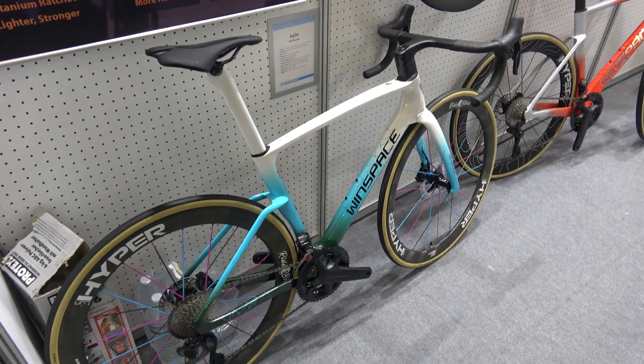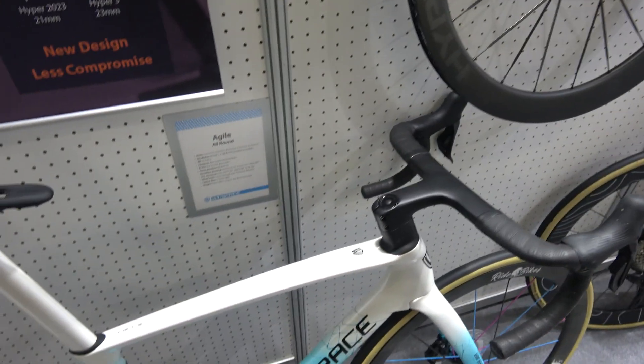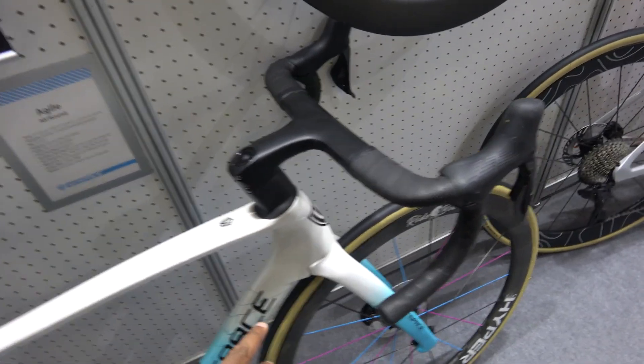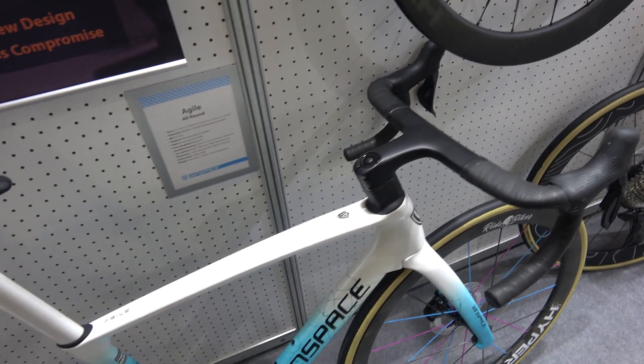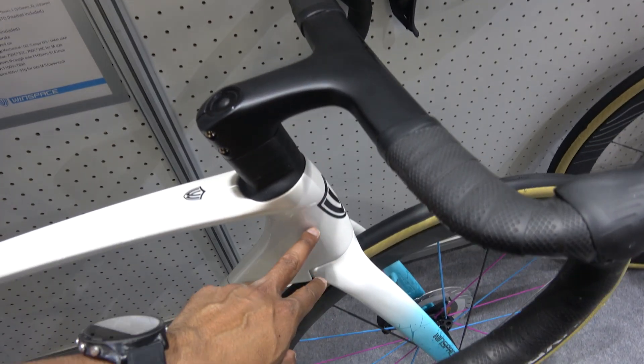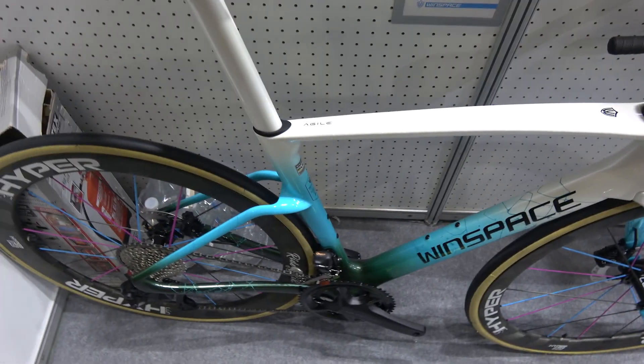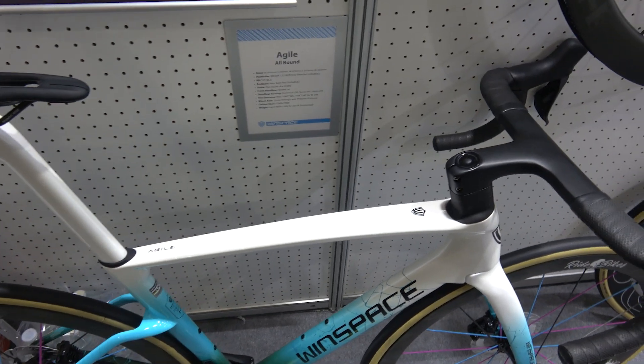This is the Windspace Agile — it's a bit more of a relaxed geometry compared to the 1550, which we'll come on to. It's got bigger tire clearance than the last one, all the routing is internal, and it's got oversized headset bearings — considerably oversized compared to the last model — and a slightly shorter top tube.